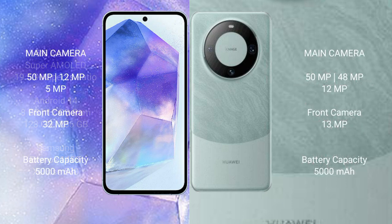Samsung Galaxy A55 features a triple rear camera setup: 50-megapixel plus 12-megapixel plus 5-megapixel, and a 32-megapixel front camera. Huawei Mate 60 Pro also features a triple rear camera setup: 50-megapixel plus 48-megapixel plus 12-megapixel, and a 32-megapixel front camera.